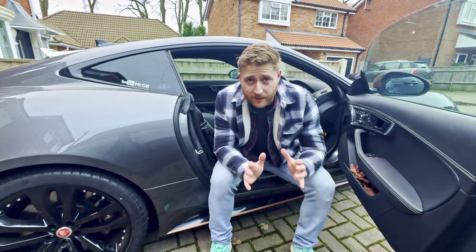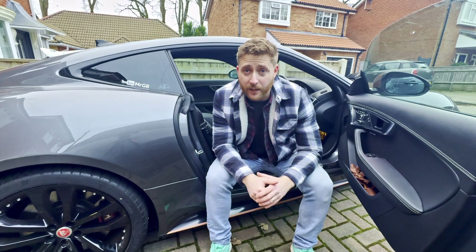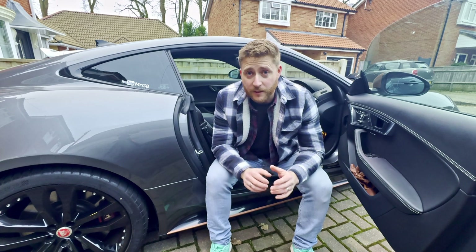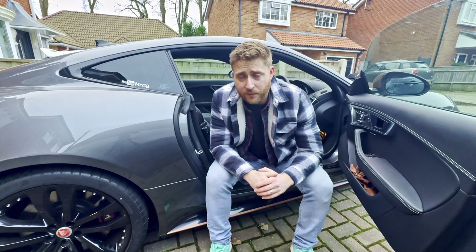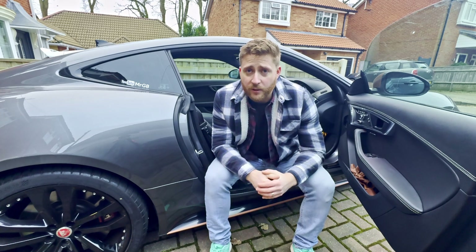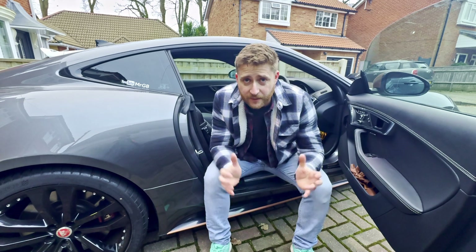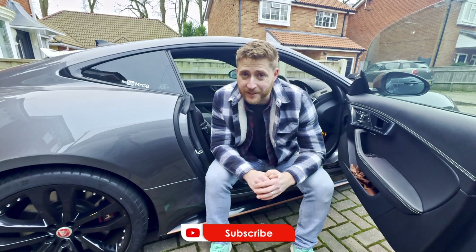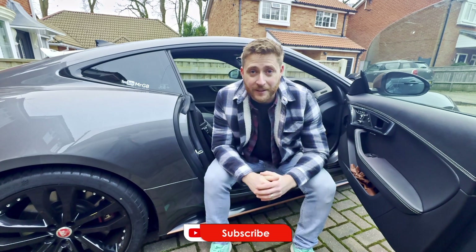So there we have it - hopefully that goes some way into explaining some of the issues you can encounter when using an OBD reader on these cars. It's always best to shut it down properly rather than just yanking it out. It's a great bit of kit and I'm looking forward to using it more in the future - I'll do another video on the full functionality of that tool in the near future, so keep your eyes peeled. Thanks for hanging around for yet another video - love all the support this channel gets. Hit that button down below if you're not already subscribed, and I'll see you in the next video.